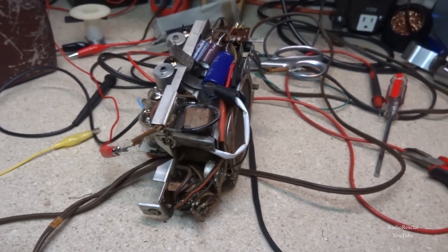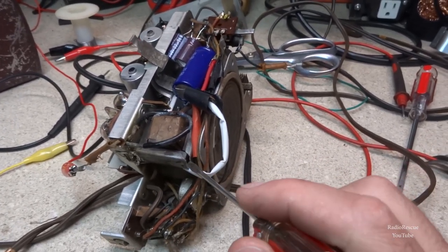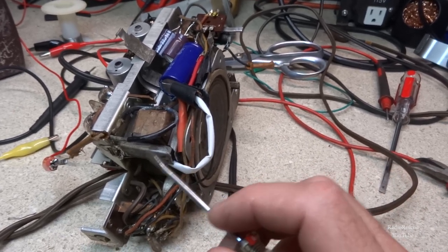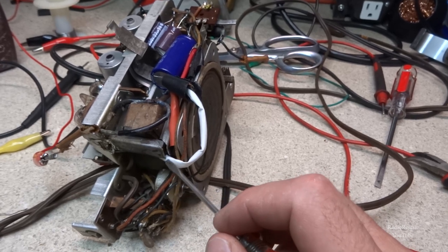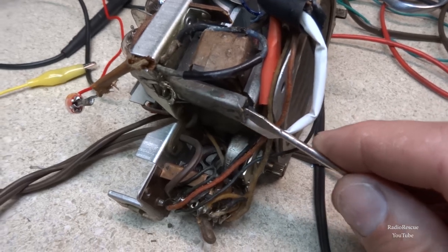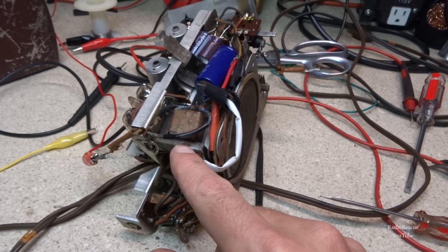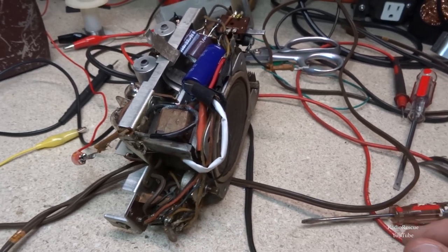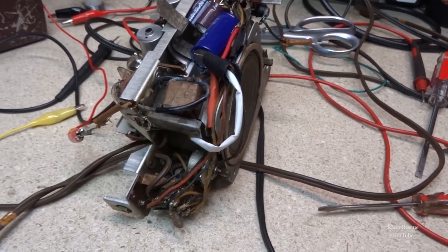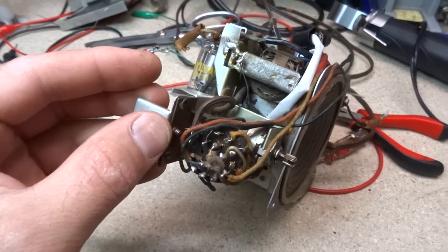Back on this Motorola 5A7 — looking up at this audio output transformer, this thing is falling apart. It's come loose and is separating. That can't be good, so we'll see what we can do about repairing that.